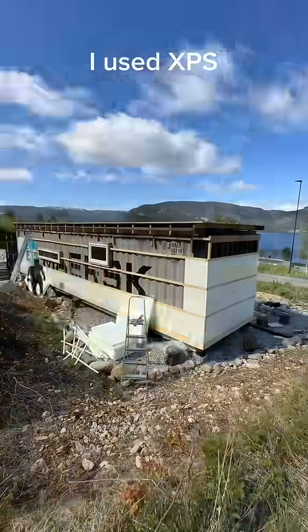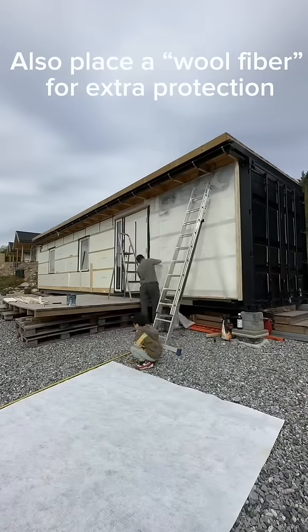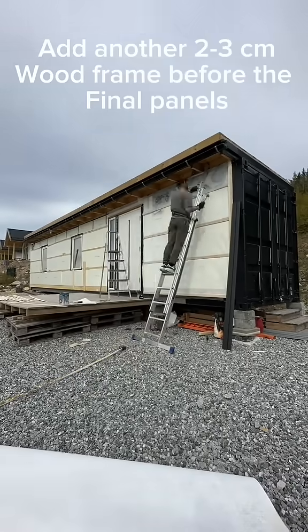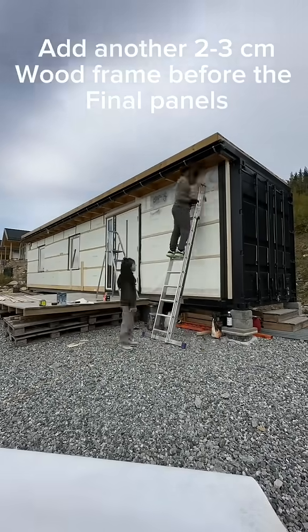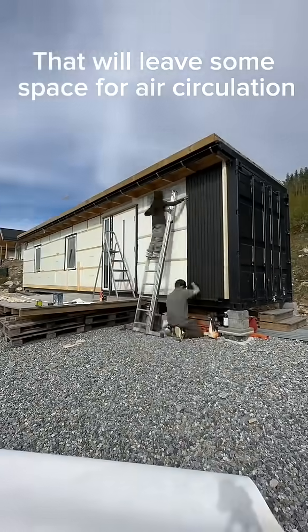I used XPS panels. You can also add another layer of protection before installing your last and final panels. You can add another 2 or 3 centimeters wood frame on top of those frames from before to leave some space for airflow.